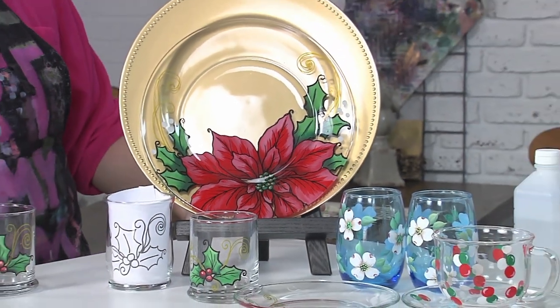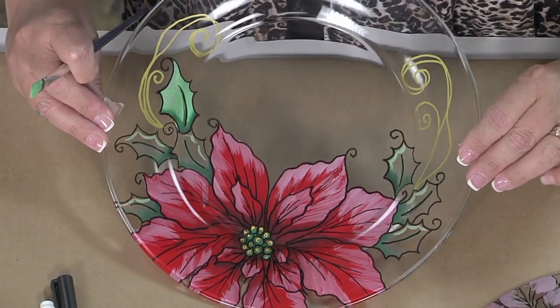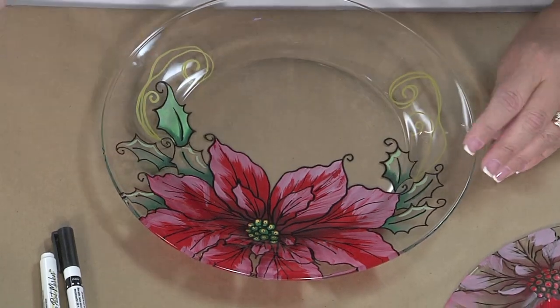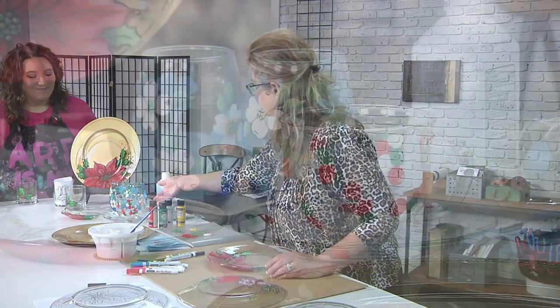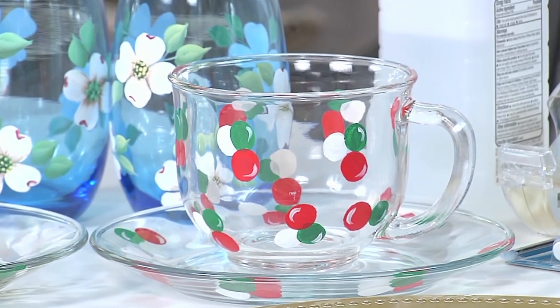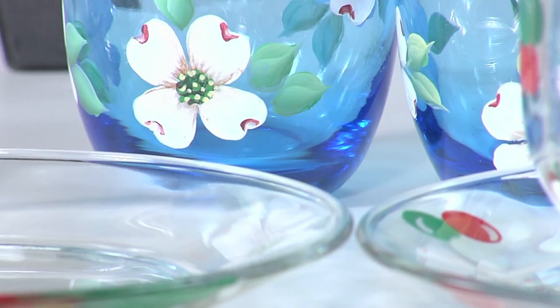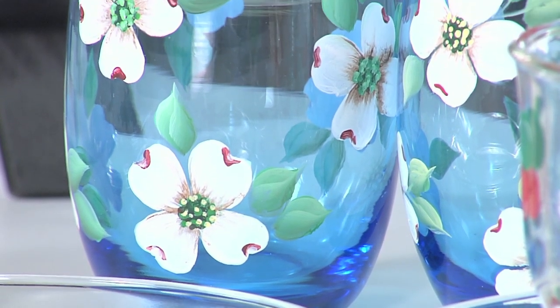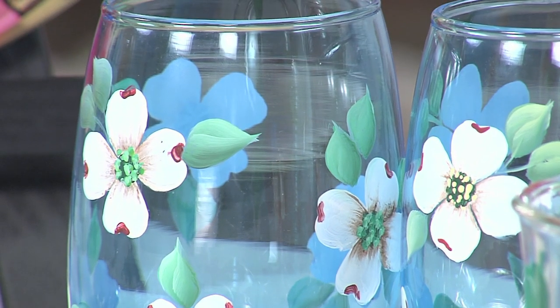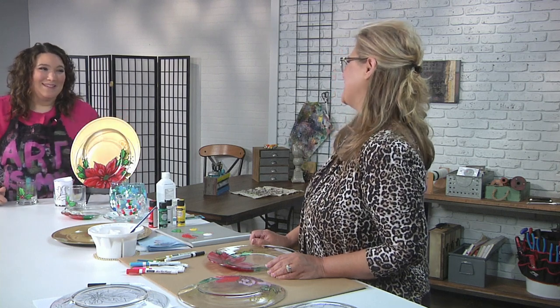It's going to end up looking like this one here. Some of these other projects show you don't just have to do this for Christmas. Flowers are probably one of the easiest and one of my favorites — and one of my best sellers. Little polka dots are so easy. These flowers feel very southern magnolia. I love dogwood. Thank you, Sandy, for these projects — I'm excited to get started with some glass painting.